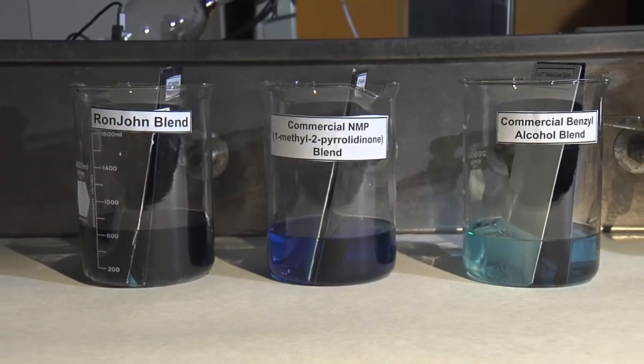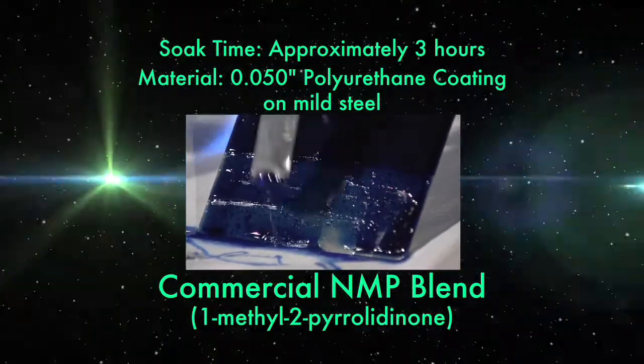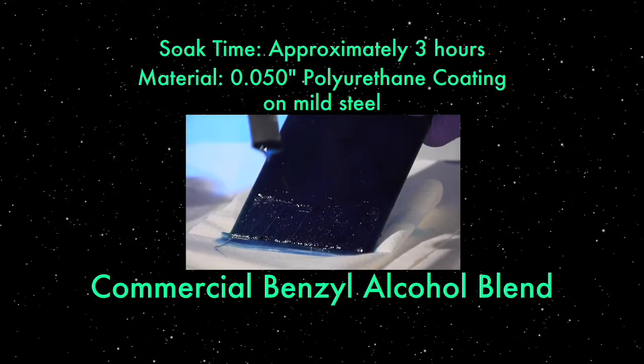The experiment today is a comparison between Ron-John and two of the other paint strippers that are basically out there now. We're using military epoxy and urethane.